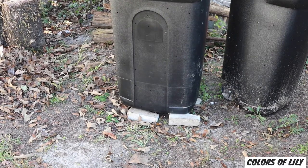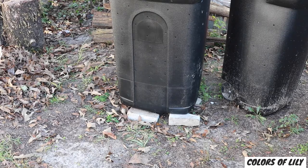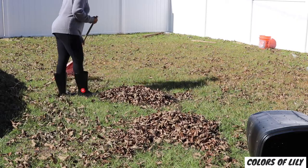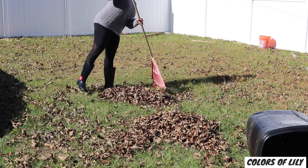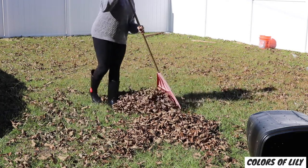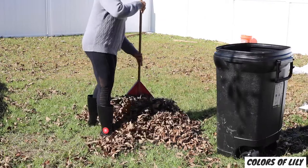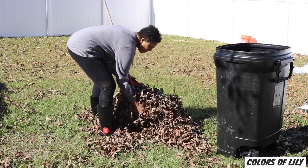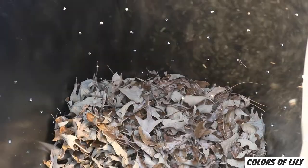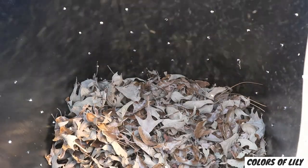Now it's time to add four parts brown and one part green plant-based organic materials to start the composting process. I like to add my browns first. There are plenty of fall leaves on the ground for me to start with. I simply rake the leaves in my yard and add them to the trash can — and there I am starting my compost pile.